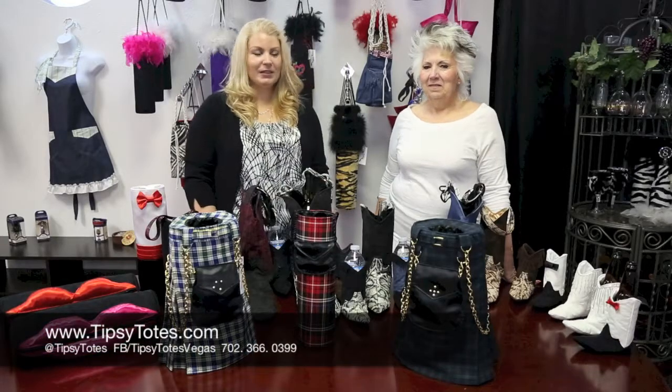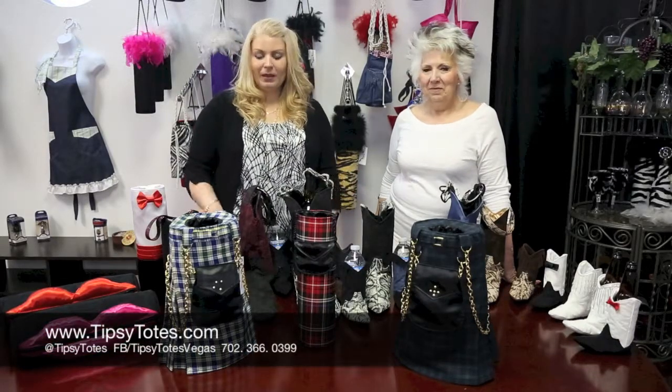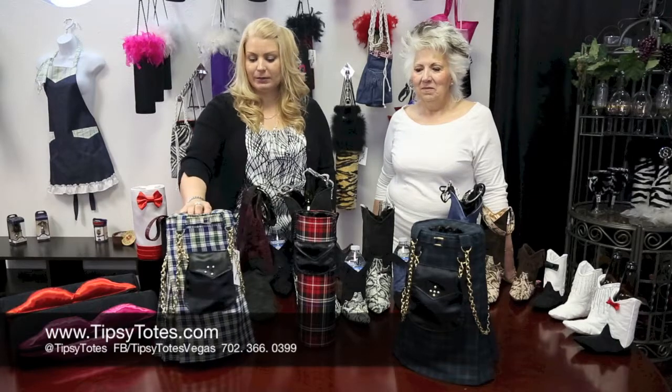Welcome to Tipsy Totes. My name is Ursula and this is my partner in wine, Sonia, and we'd love to introduce you to the kilts.